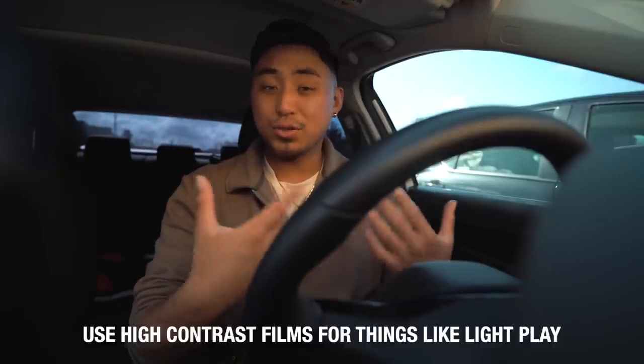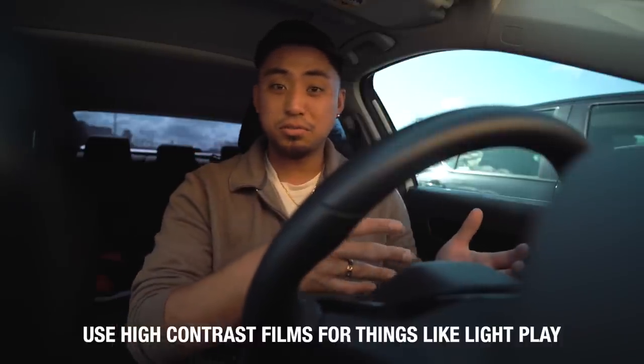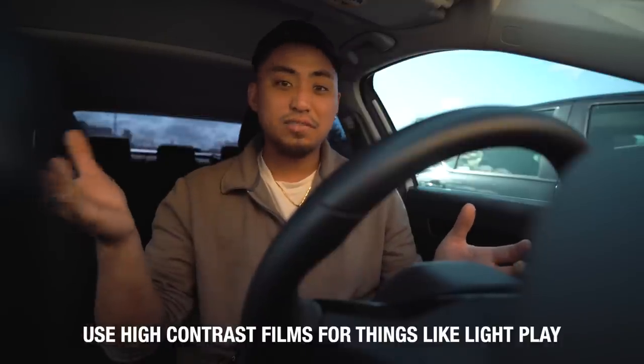On the other hand, if you're looking to get that punchy black and white look, shoot things like HP5 or Tri-X. One of my favorite film stocks is actually Ilford Delta 3200 — super high grain because it is an 800 ISO film pushed to 3200. It gives you that really nice punchy black and white look. Match the hatch when it comes to the style of black and white street photography you're looking to shoot.